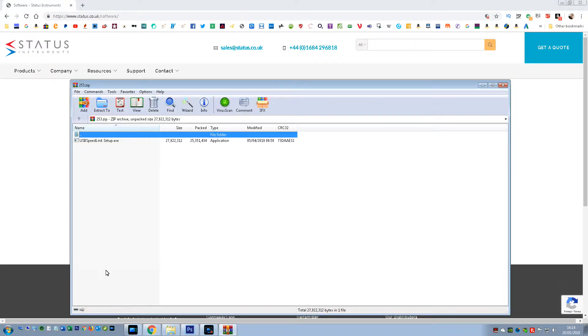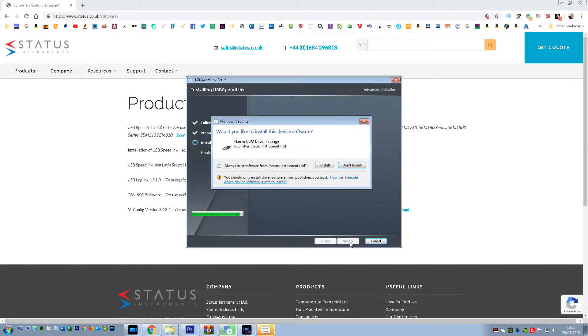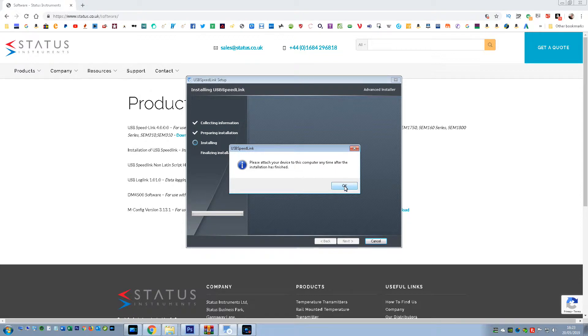Once downloaded, install the USB Speedlink software. After the software has finished installing, you can connect the device to begin communicating with it.